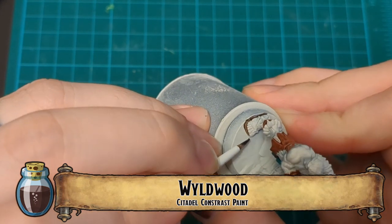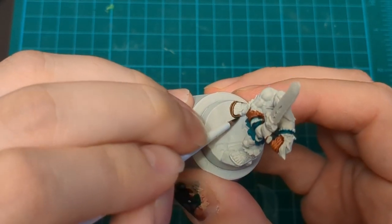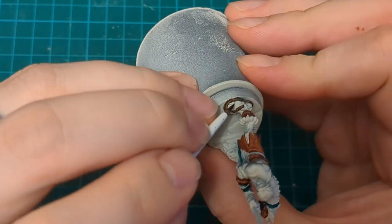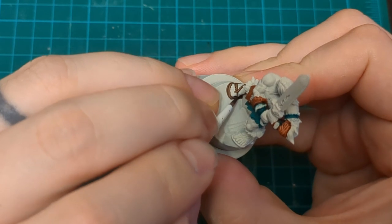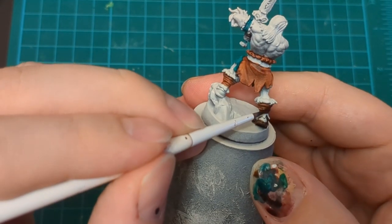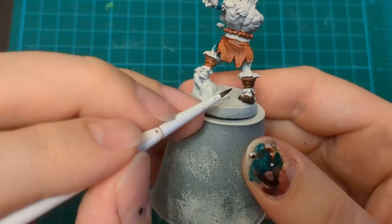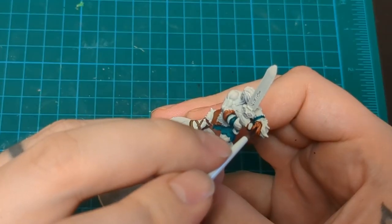Wild Wood - this is for his little sandals. Just go around, be delicate. You don't have to be too precise. Get some of that overhang - it's all going to look like shadow if it ends up going around. The contrast paints are great for that; they seep into the recesses. On these little wraps on his legs, he's got little ropes and whatnot. I'm not sweating the small stuff on this guy. As long as you put some lines in there, it'll end up looking like something.